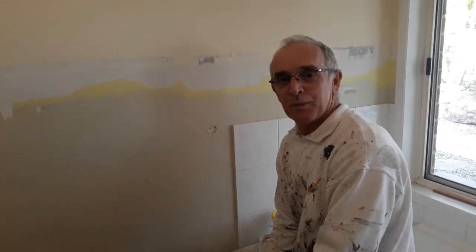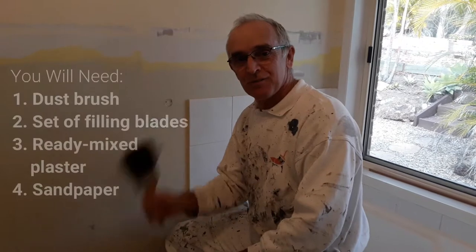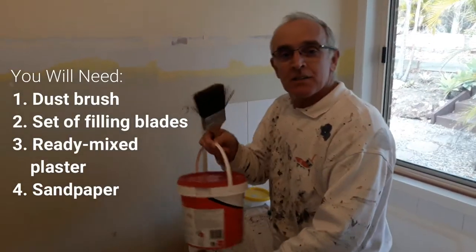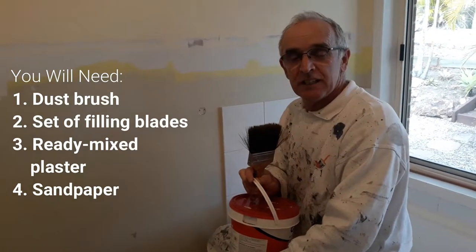Hi, I'm Peter the Painter. Welcome back to my channel. On this video I'll be showing you how to prepare a wall for painting. For this job you'll need a dust brush, a set of filling blades, and some ready mixed plaster. I use what they call a multi-purpose joint compound or a total joint compound — it's easy to sand and easy to use.